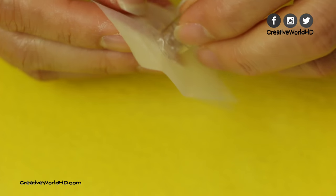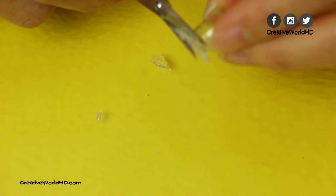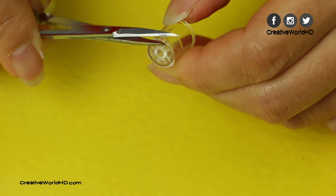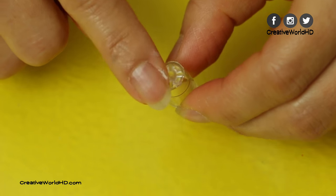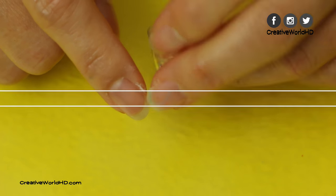After it's dry, take it out. And if you need to, you can use little scissors to trim it off and smooth out the edge. Now our glass is done. See, it's super easy, right?